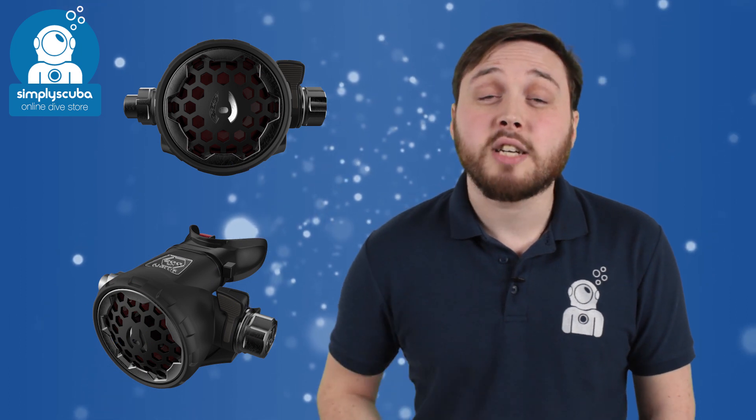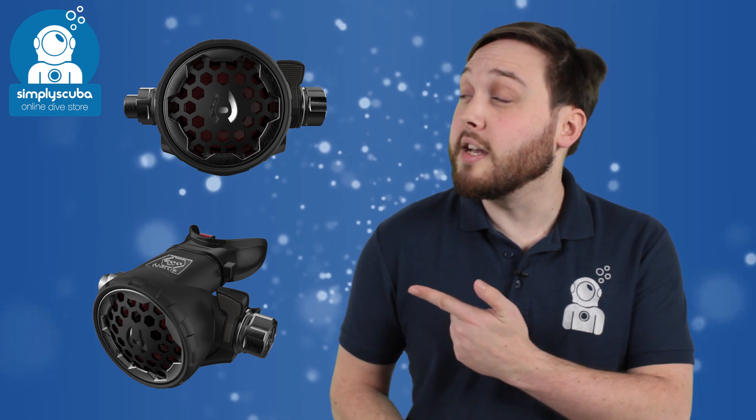2016 is going to be an exciting year for new diving equipment, and here's a quick sneak peek on just a few things that are going to be turning up this season. The Hollis 200LX second stage is an ambidextrous second stage with a high attention to detail, and you've got to admit it looks pretty cool.